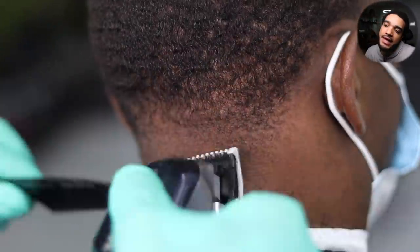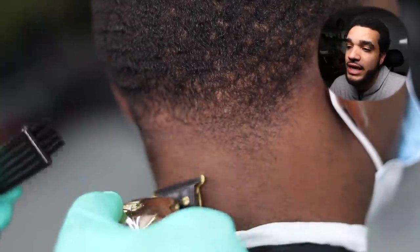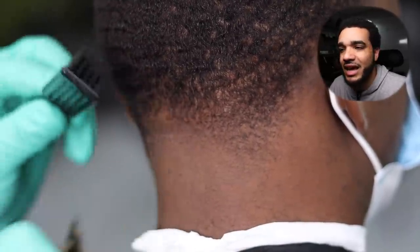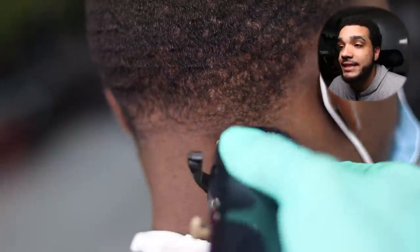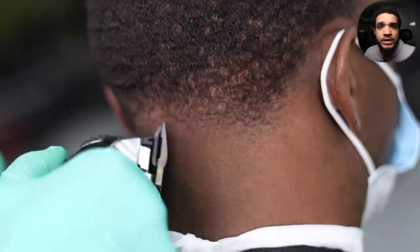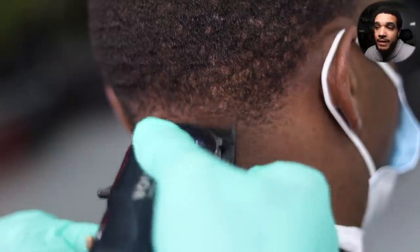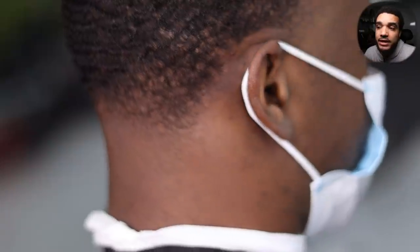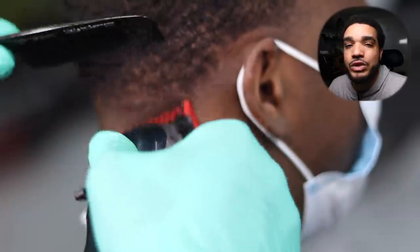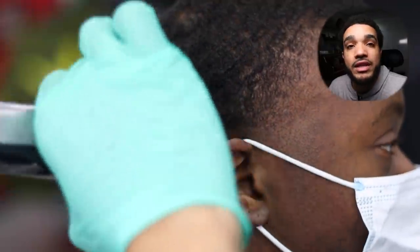Right here you always want to remember to use your trimmers. There are going to be times you'll still see that line because I stamp when I create my bald guidelines — I stamp because I like a precise bald guideline. There are multiple ways of doing this, and this is my way. After that, we're going to do a little detail using our number one guard, going with the grain around the area we're going to edge up.